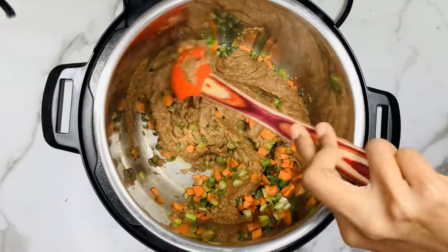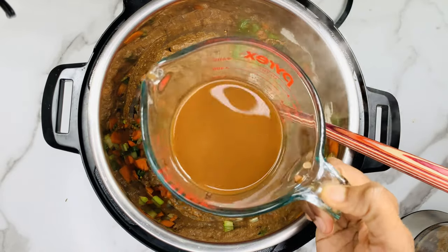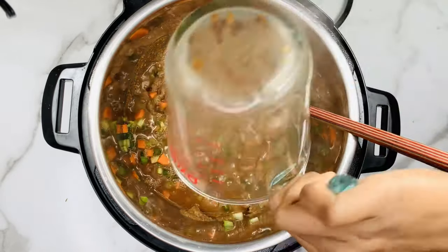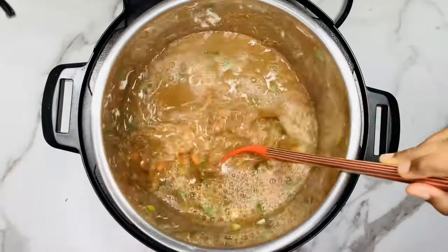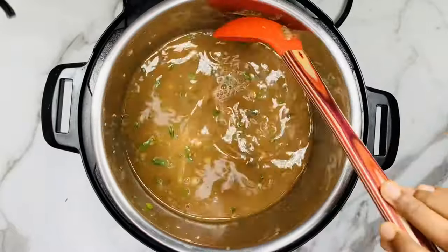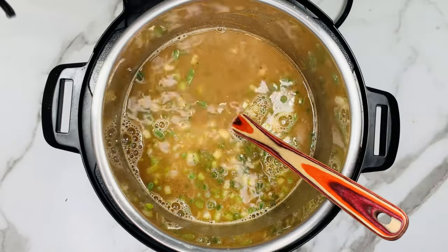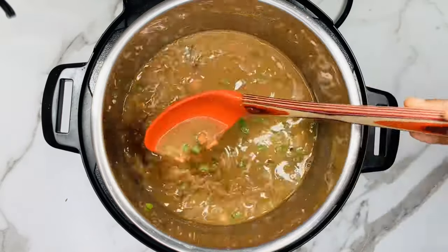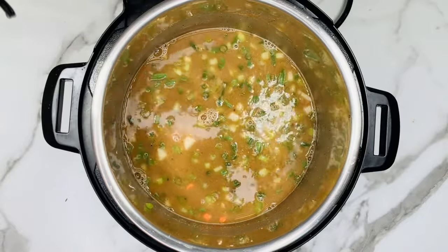If you don't have tamarind paste, at the end while serving the soup you can add a little bit of lemon juice to the soup and serve it. Add the lentil cooked water and finally add 4 cups of water. Add the required salt for the soup and mix everything thoroughly, then close the Instant Pot.